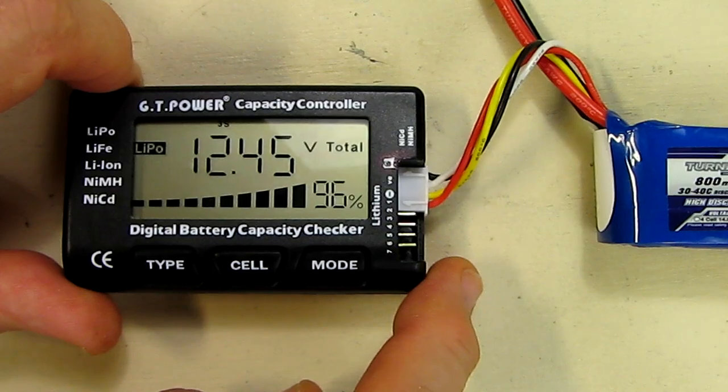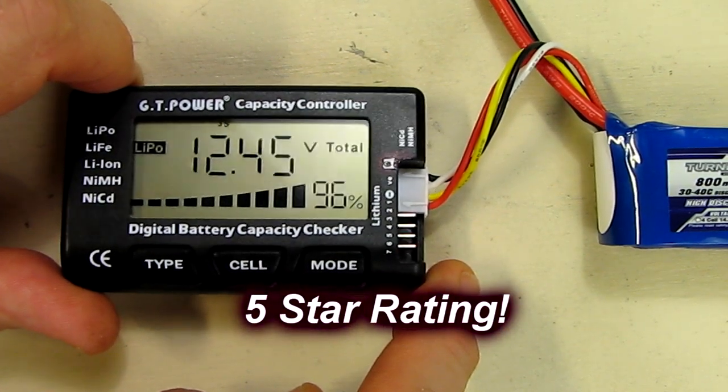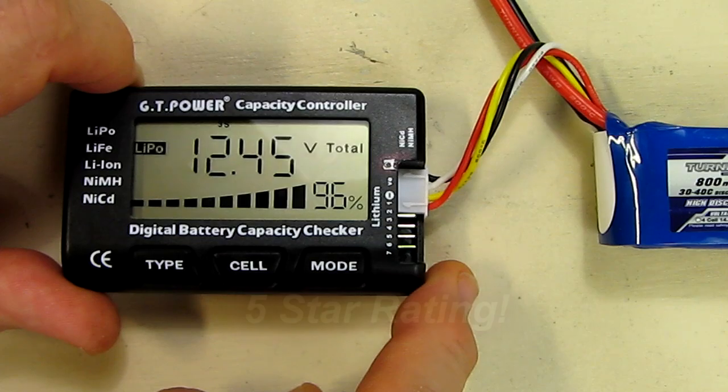I really like this product and I'm going to give it a full five-star rating on my channel. I hope this video review helped you with your buying decisions. Thanks for watching.